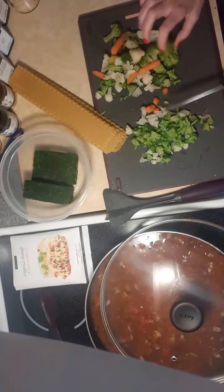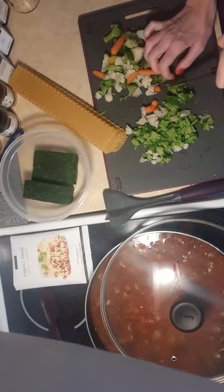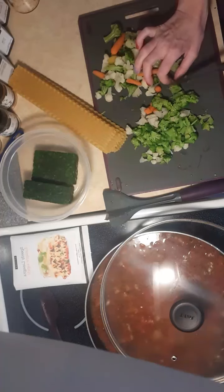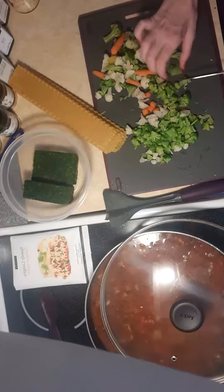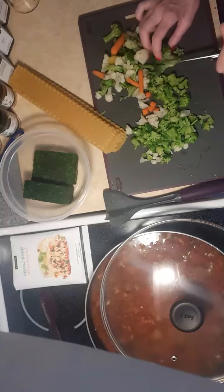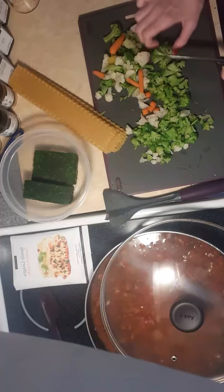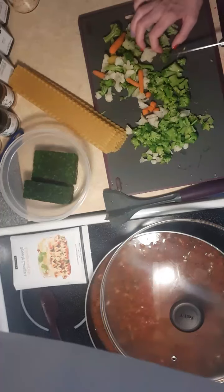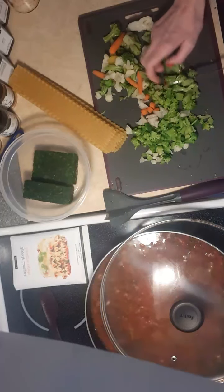So while we wait on that to boil, I will finish chopping my veggies. Have you made soup out of your lasagna packages, Elaine? I know you made lasagna — the speedy lasagna in the microwave — which looked fantastic. I love that you share your photos with me and that you participate in my group. Participation is huge! Elaine has won some free products and won discounts.